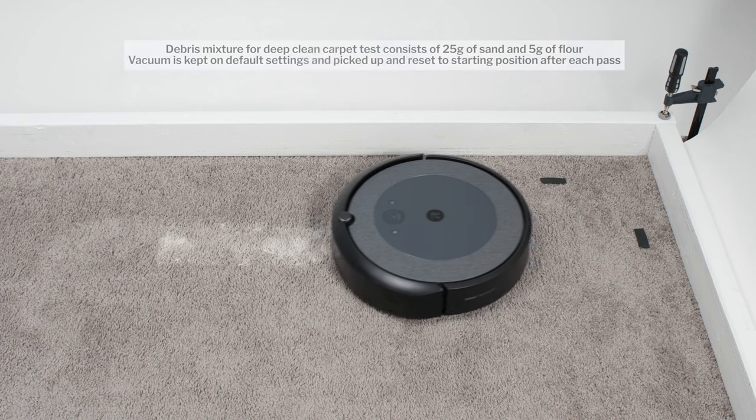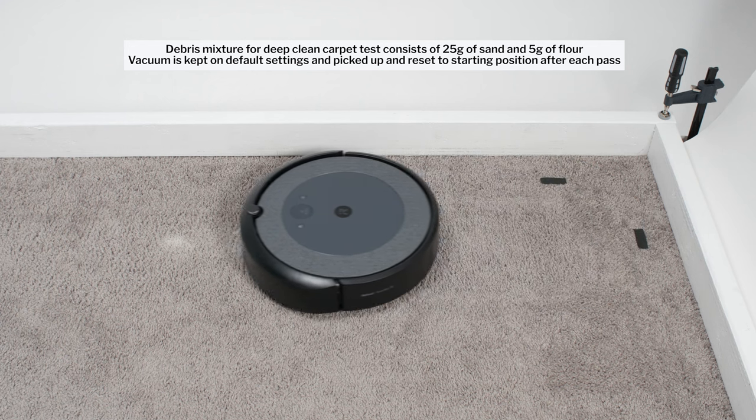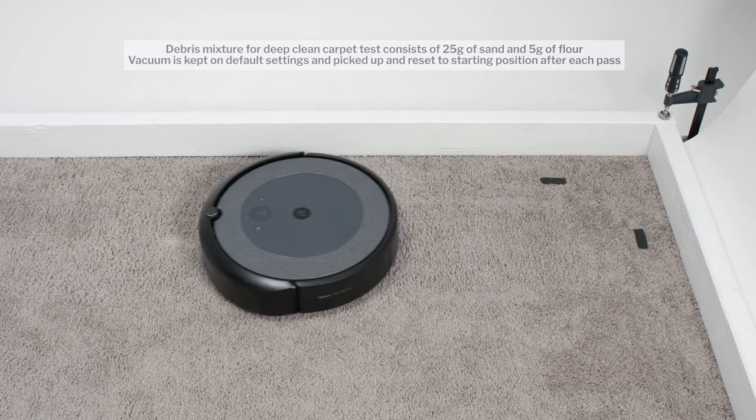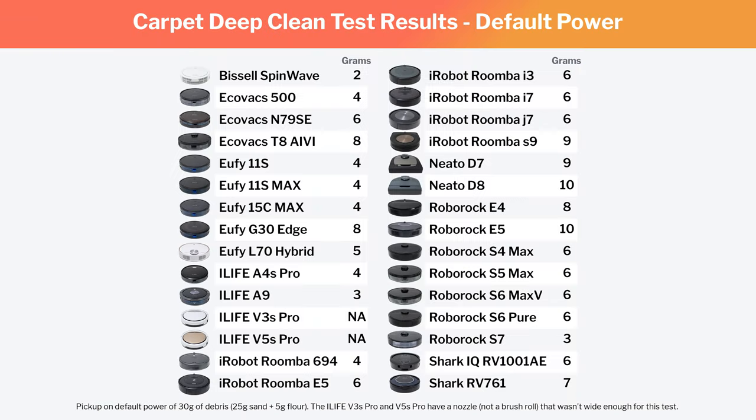This was not the case in our carpet deep-clean test. In this test, in which we run each robot three times over a patch of carpet embedded with 30 grams of fine debris, we did see a considerable difference in performance between all of the different models we tested. Performance in this test is dependent on some combination of airflow, suction, and the robot's general design. Notice again how iRobot Roombas performed well in this test because of their extra brush roll and in spite of their low-measured airflow and suction.